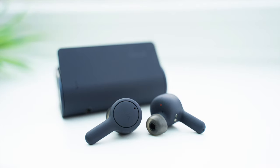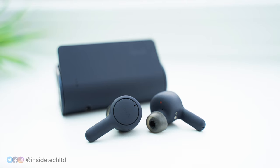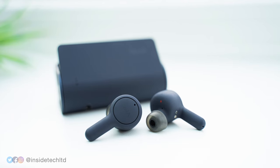Overall, I'm really impressed with the TrueConnect 2 and feel as though they really delivered with the improvements made from the first model. But let me know what you think down in the comments section below. Thanks a lot for watching, and I'll see you in the next one.